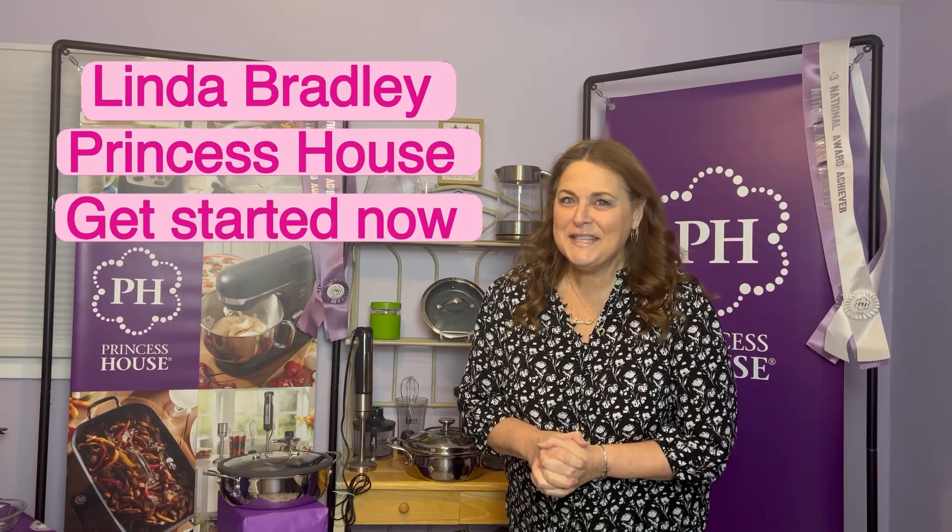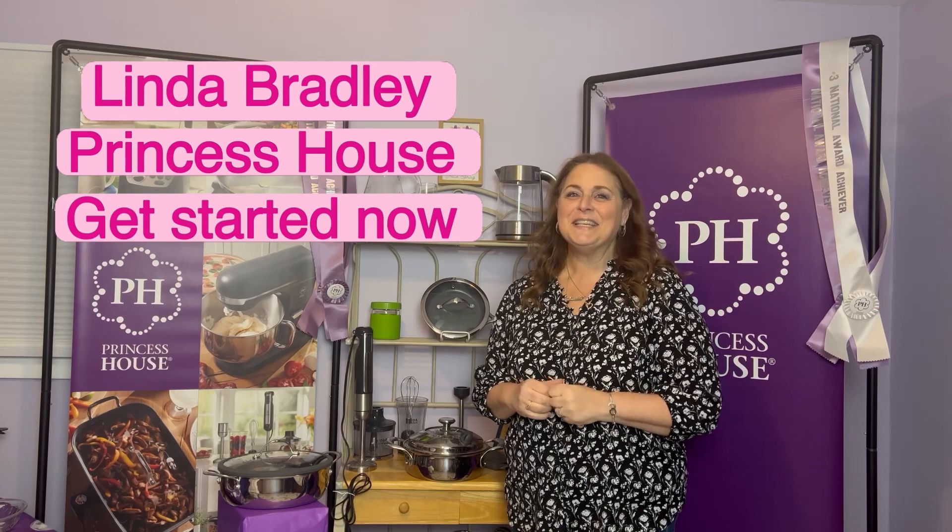Are you a longtime lover of Princess House? I might have just the ticket for you. My name is Linda Bradley and I've been with Princess House for 40 years. This company is celebrating over 60 years in business, so it's an amazing company to join. A lot of people reach out to me to ask about the benefits of being a Princess House consultant and how they can join. Right now it's early spring — the perfect time to join, because people are fixing up their homes and we have a brand new catalog with exciting new items.